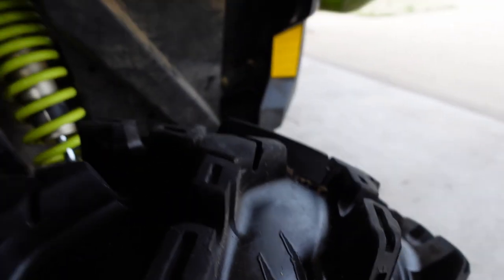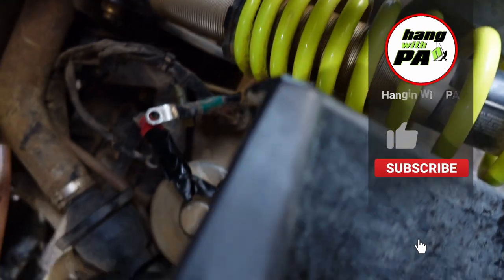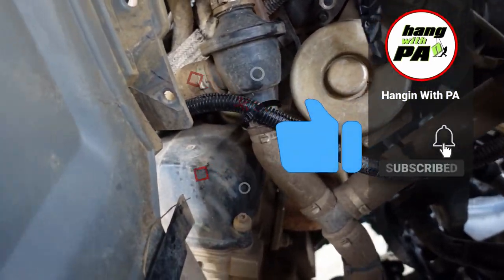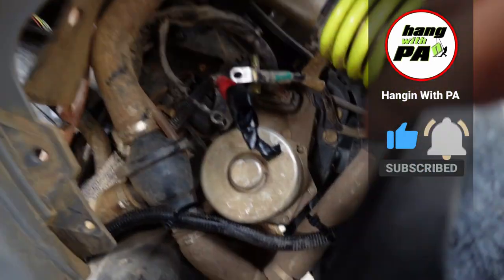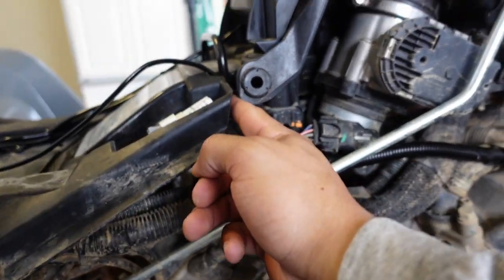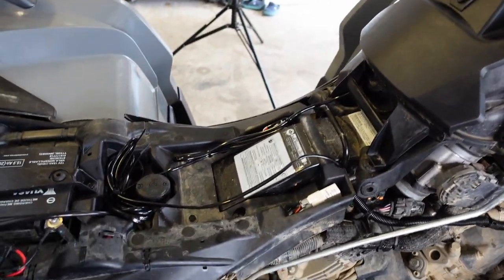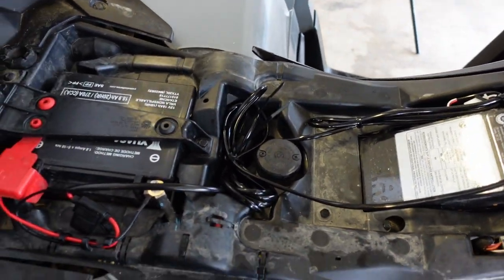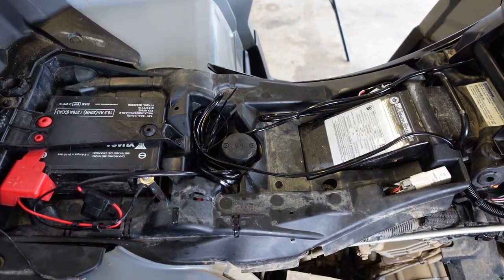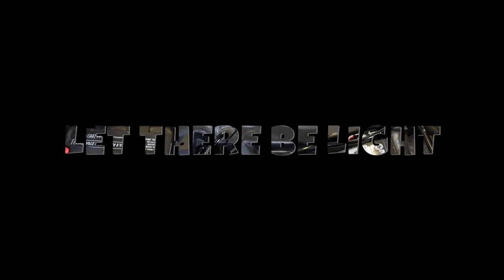All right, got it all zip tied right there, runs down here and through there with the wire loom, zip tied up here, and then up through here — switch all wired up. My only complaint about this kit is they give you so much slack, which is normally a good thing, but on these ATVs there's just nowhere to put the slack.